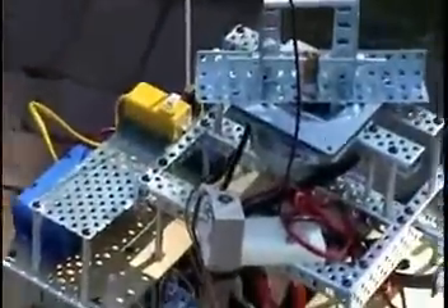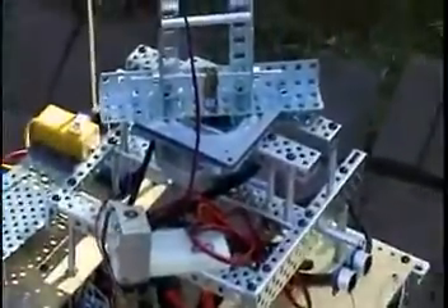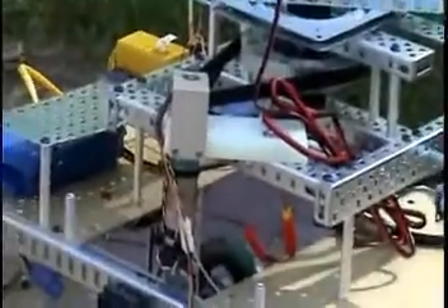Here you can see some detail of the azimuth drive, using the 5-volt motor which is attached to a timing belt that drives the entire sunbot assembly zero to three hundred and sixty degrees. I plan to have a motor similar to this — a 5-volt geared DC motor, very powerful — for the elevation drive also.